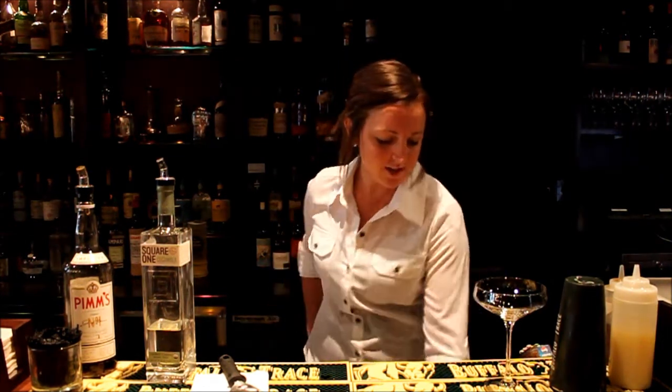Hi everybody, I'm Jess. I'm a principal bartender here at Ryan Time American Tavern and I'm going to make us a cocktail. We're going to make the Pimm's Square, which is one of my favorite drinks. Very tasty.